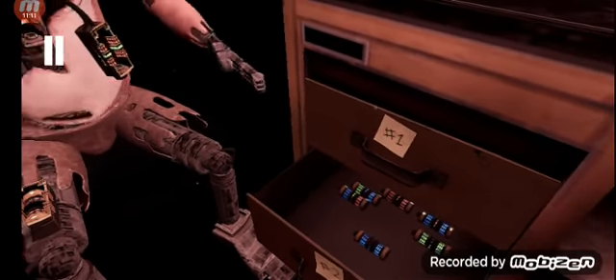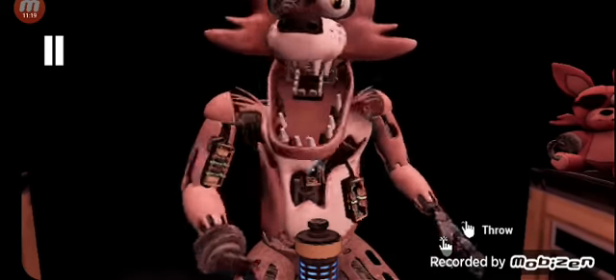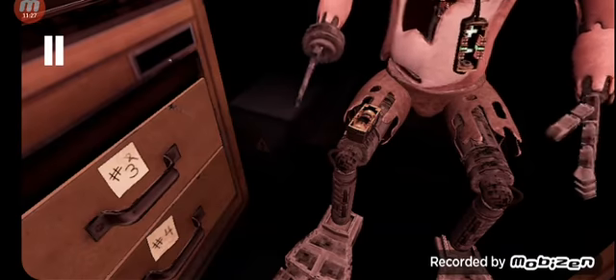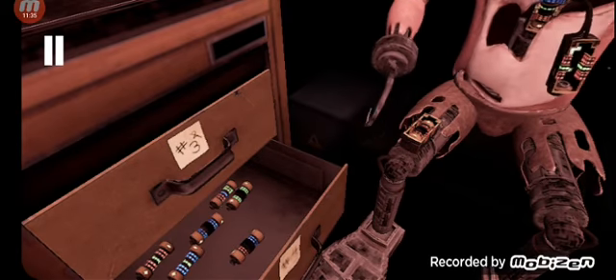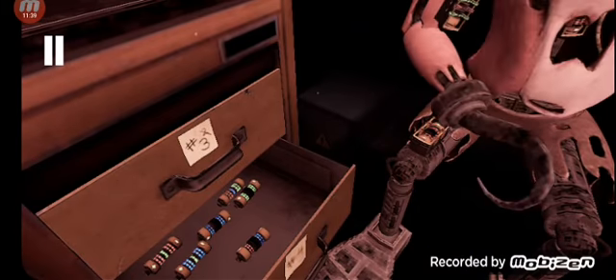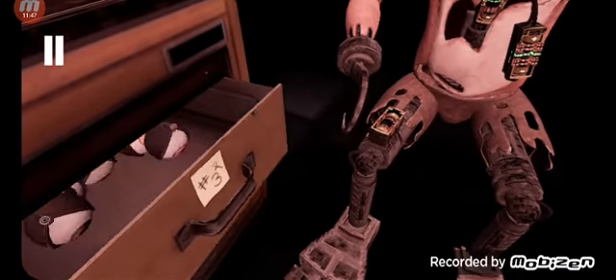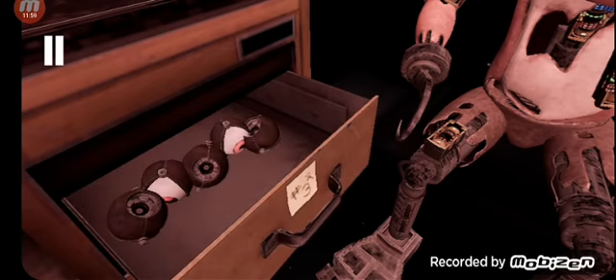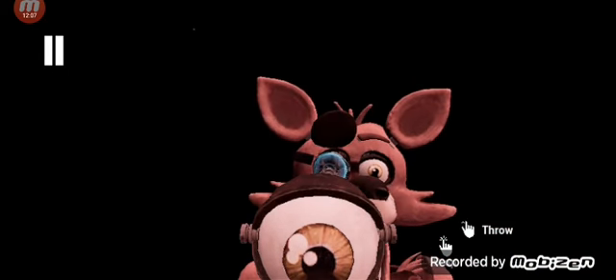Blue with the red center. This one. Let's go, wait for him to stop moving. Yes, I got it right. Red, red, green center. This one. Oh, this is close to each other. Good job. Retrieve Foxy's eye from drawer number three. When Foxy's eye patch is fully open, place the eye back into his eye socket. Well done.